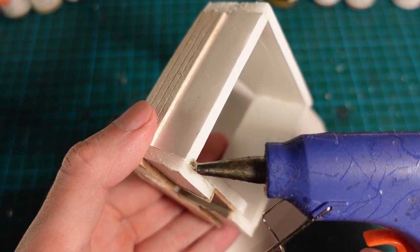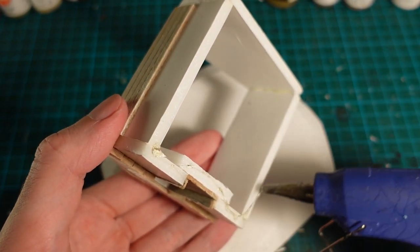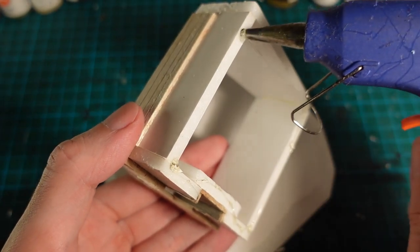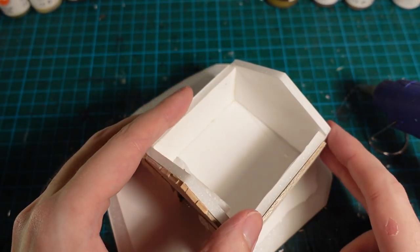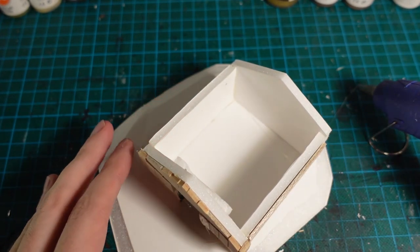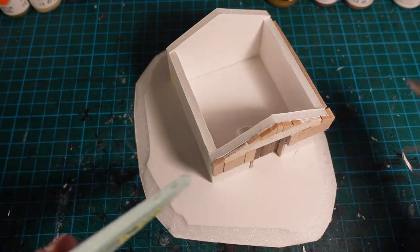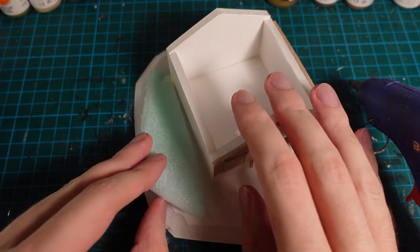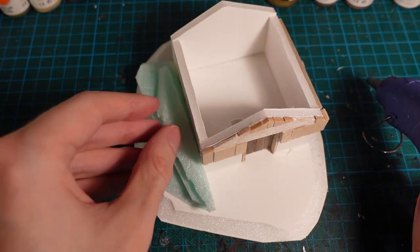I then attached the piece to the base using some hot glue, and I put it more on one side of the base because I want a turf embankment to go over and onto the roof. And to build up some bulk for the embankment, gluing some spare pieces of insulation foam into a rough kind of mound shape.